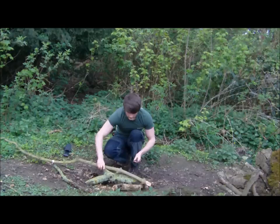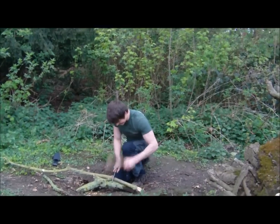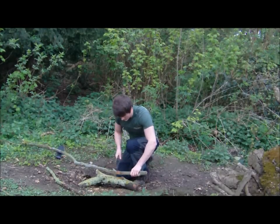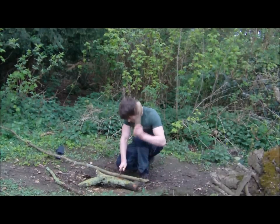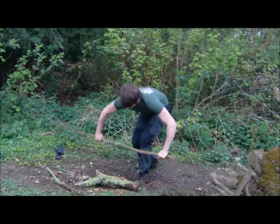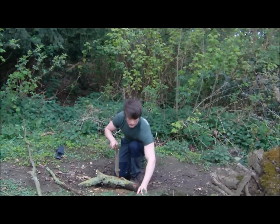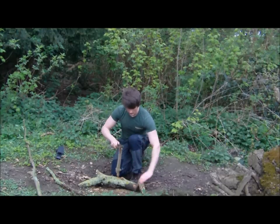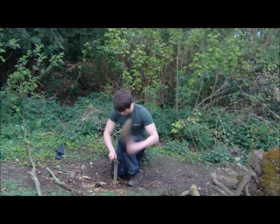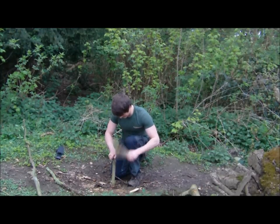I'll just go through this bit — you can see how it splits down. I'll try and split this — straight through. This bit of wood is a bit rotten, I think, but it doesn't really matter.